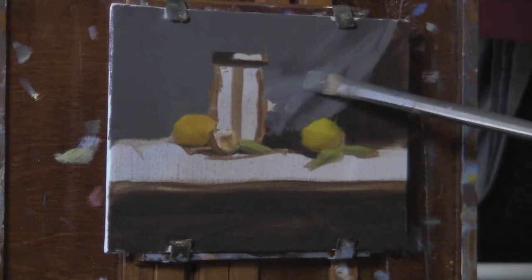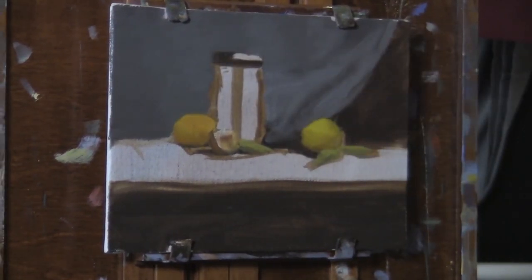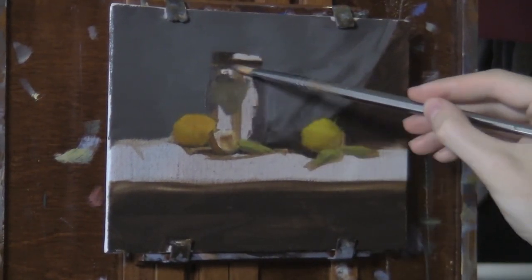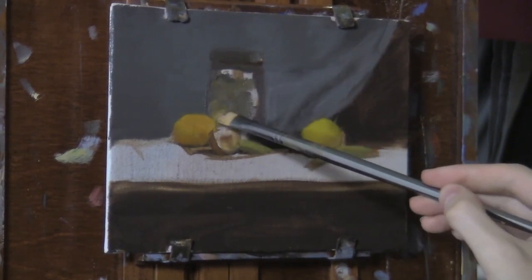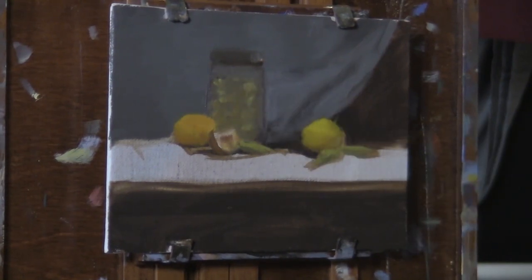Instead of working out of those dark shadows, I went straight to one of the most saturated colors, which is this lemon. Intuitively I kind of just work around the canvas — it just felt right to do the lemon next and get that color keyed in, just to see how it would look. So I got the light area of the lemon, and now I'm slowly mixing a different shade for the shadow side of the lemon, while also being concerned with the form — the front edge and underneath, blending that up into the light areas.